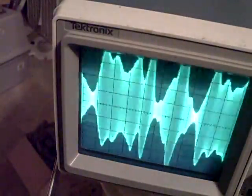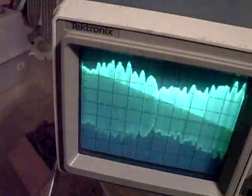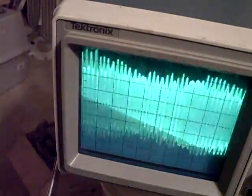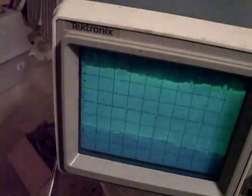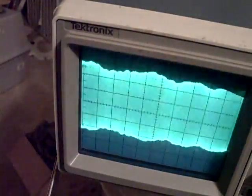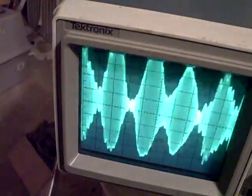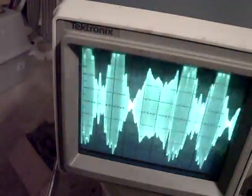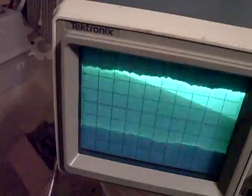I found out that when I redid the IF alignment again, just with a single frequency at 470 kilohertz, and peaked it at 470 kilohertz without trying to sweep it, I get much more volume that way.